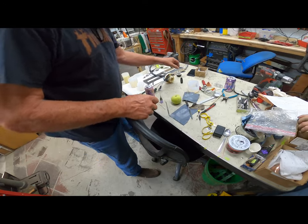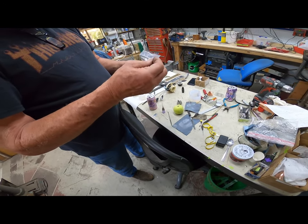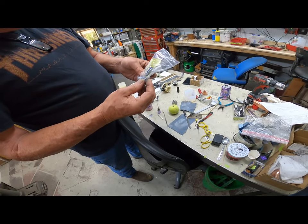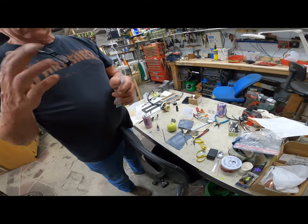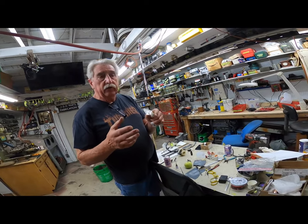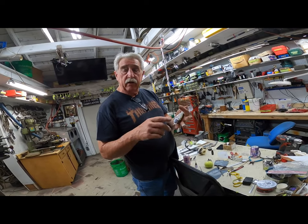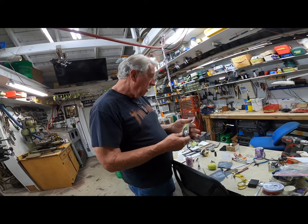We have one right here that we just made a new key for. What is it cast out of? Zamek. It is actually Zamek. If you look it up on the internet, it is right in the same range as bronze or brass in terms of ductility, shear strength, and compressibility.